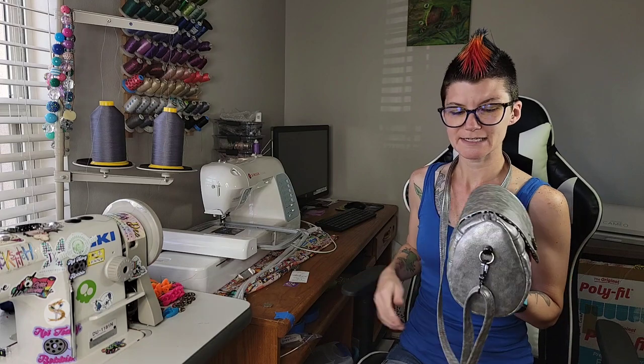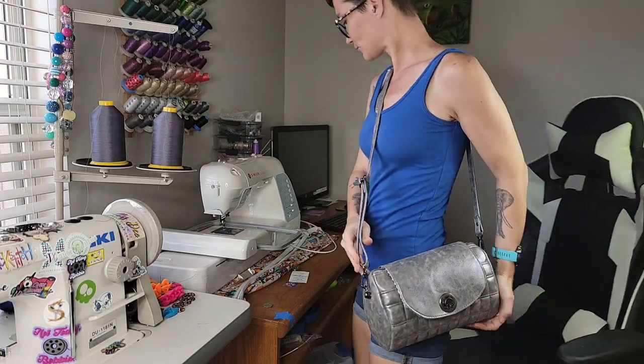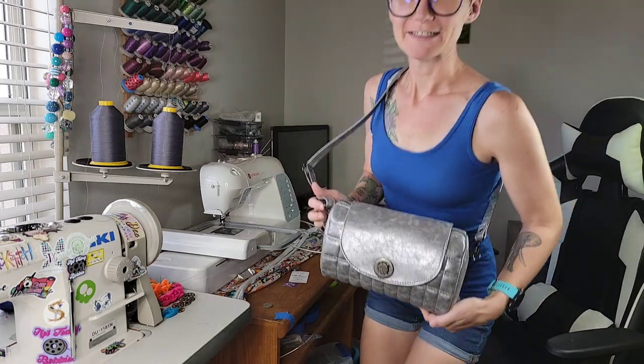She sews up pretty fast. Here it is on the side. Hopefully you can see it. Alright, so let's go ahead and get to sewing this.